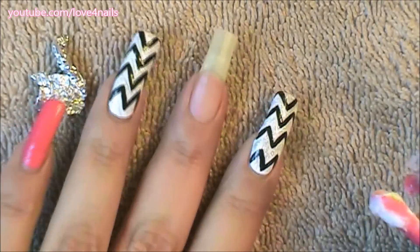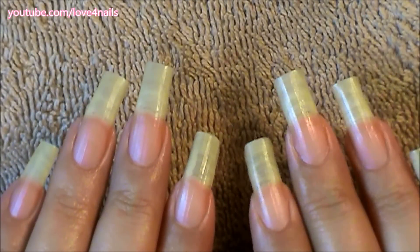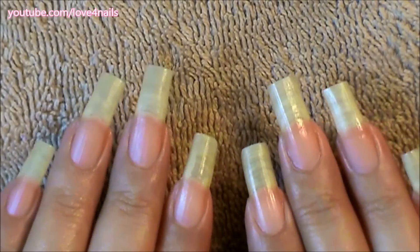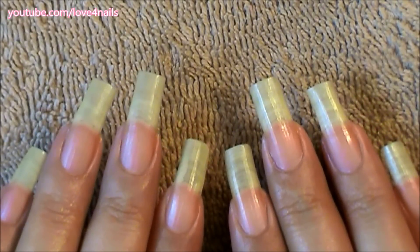All I have to do now is repeat the same process on the other hand and the rest of my nails. Here are my nails nice and clean and ready for a new nail art design. I hope you guys found this video useful — thanks so much for watching and I'll see you in my next video, bye!